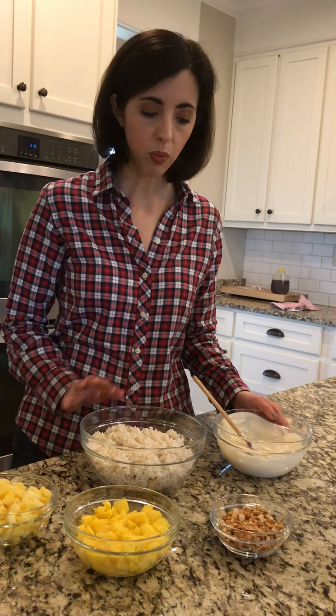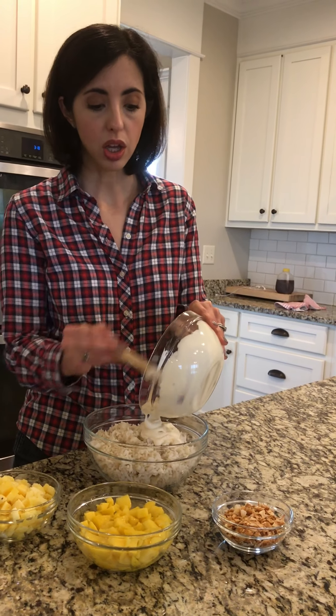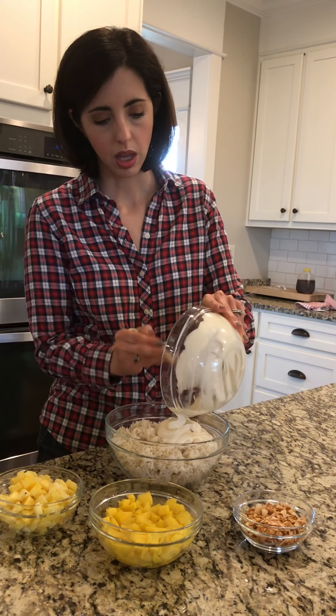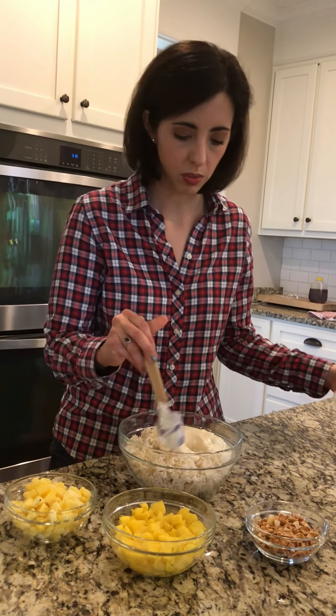Now we're going to put together the coconut rice salad. It has tropical flavors — it's mild and slightly sweet and I think you'll enjoy it. We have our rice cooked in coconut milk with a little sugar and water, and I'm going to put in the dressing which is yogurt, vanilla, and honey. I used Greek yogurt and it gives it a slight sweetness but not overpoweringly sweet. I'll stir that together.